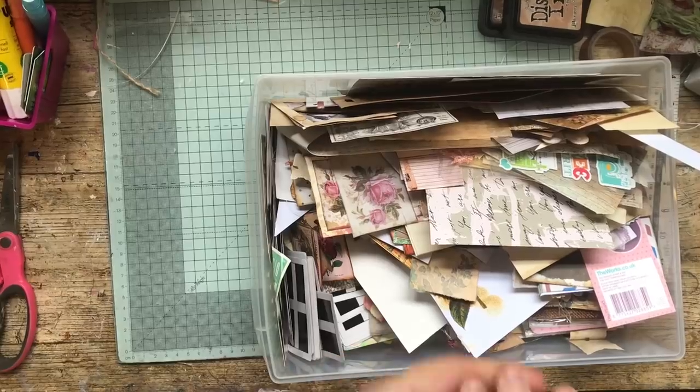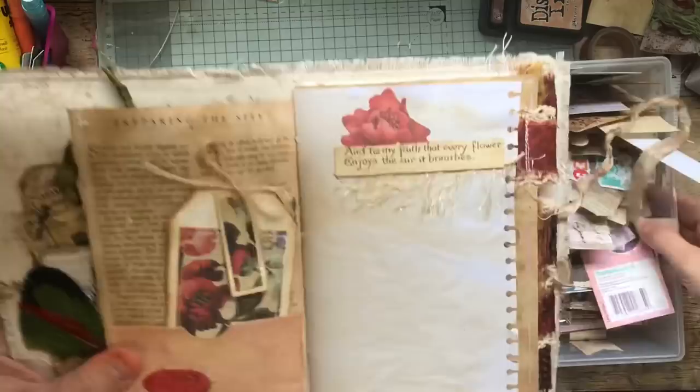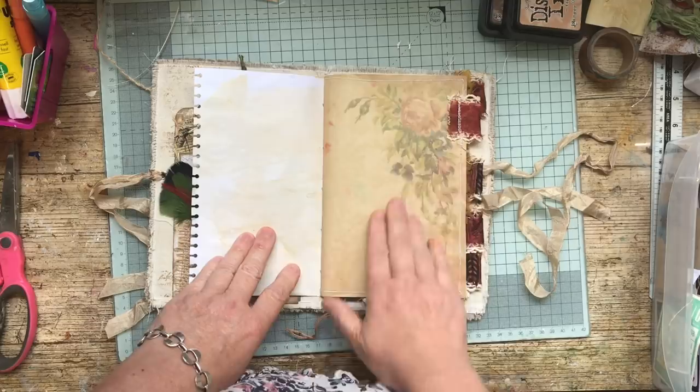This is episode two of the fill-in-the-blank journal. This is as far as we've got so far, and I'm going to do the back of this page today.